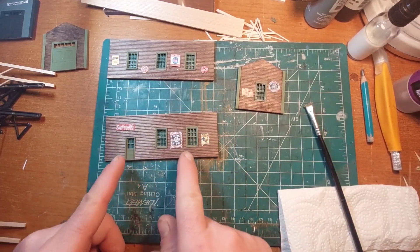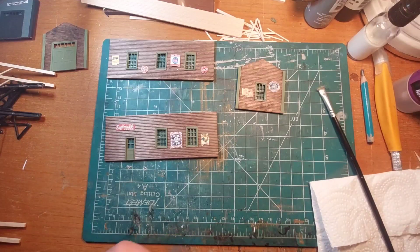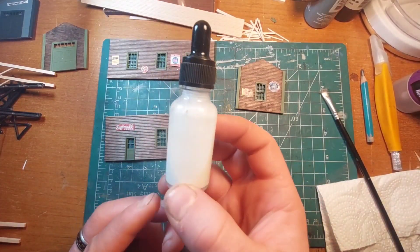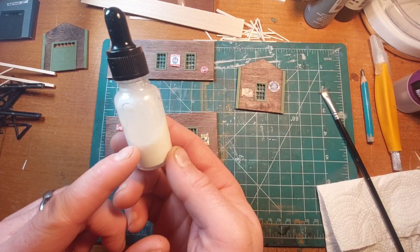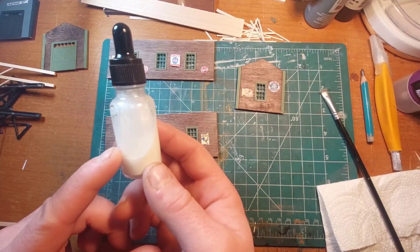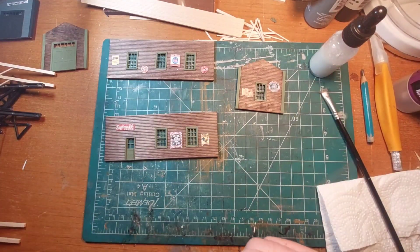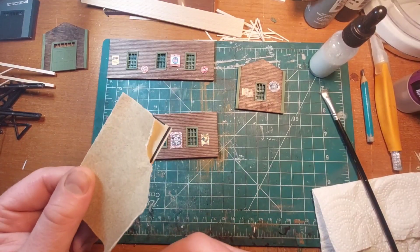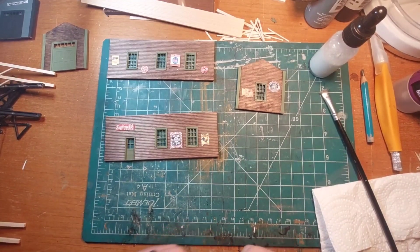Today I'm going to go back through and apply these three signs and re-show you the process. For that we have a mixture of 50% water and 50% glue, and then I just added a couple of drops of Dawn dish soap. The dish soap helps keep the water marks down on your signs. And I use 150 grit sandpaper.